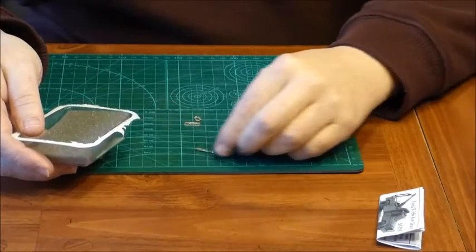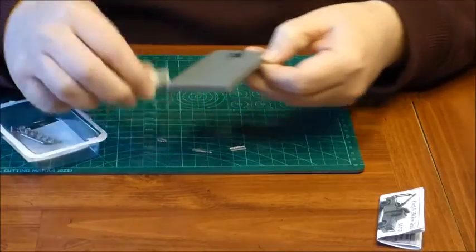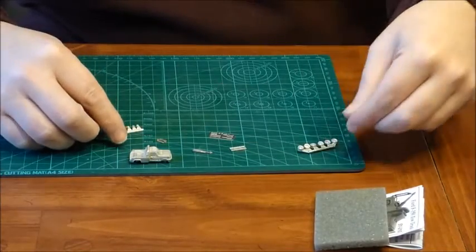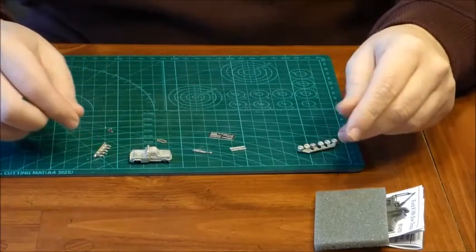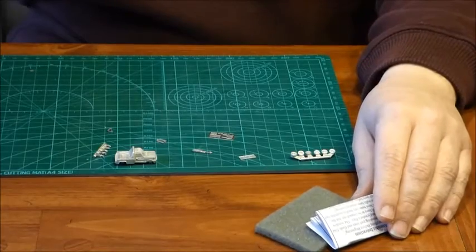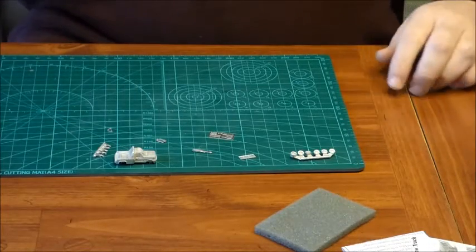So we have a bunch of small parts. Here we have the truck, some etched parts, wheels, and more of the truck parts. With all these parts we should be able to come up with this tow truck. Let's give this a look and see what happens.